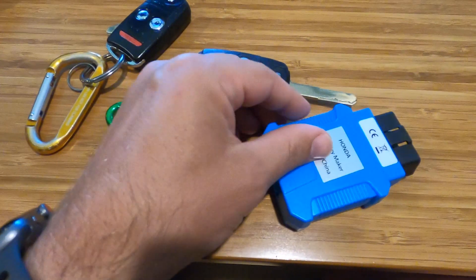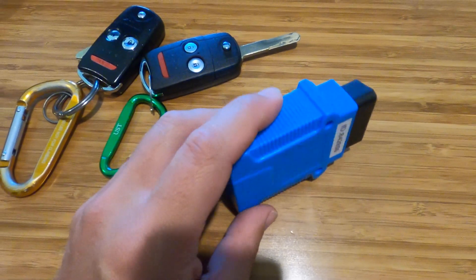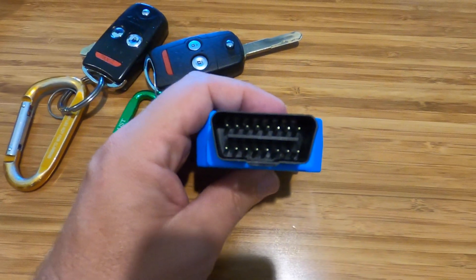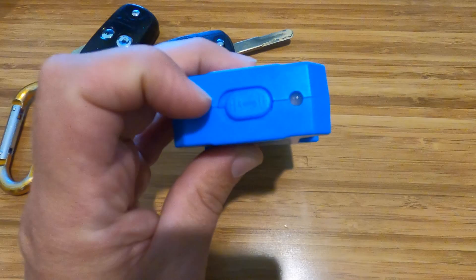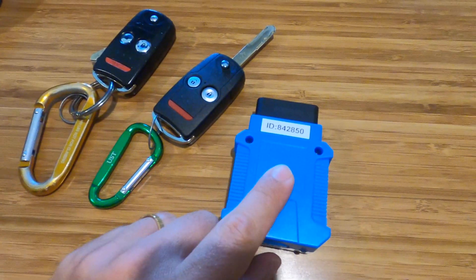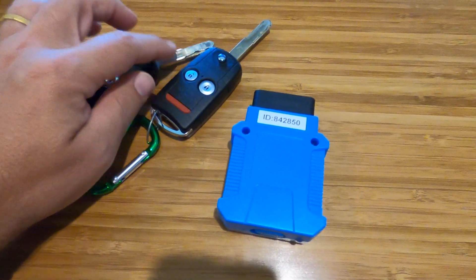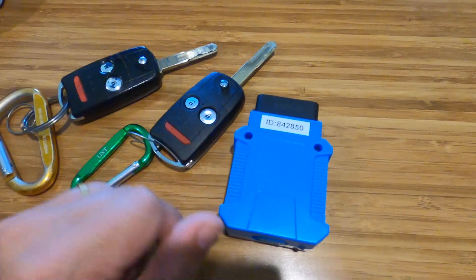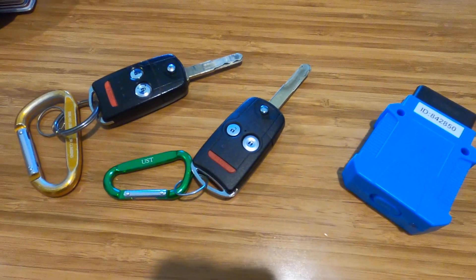We're going to use this device that I also purchased off the internet for about $38, bringing my total to about $118. This device plugs into the OBD port at the bottom of the car — where you normally get inspections or insurance monitoring. It has a light, a reset button, and a left/right switch. We'll activate it using a working key that has a programmed chip, then tell the car to accept the information from the new key.